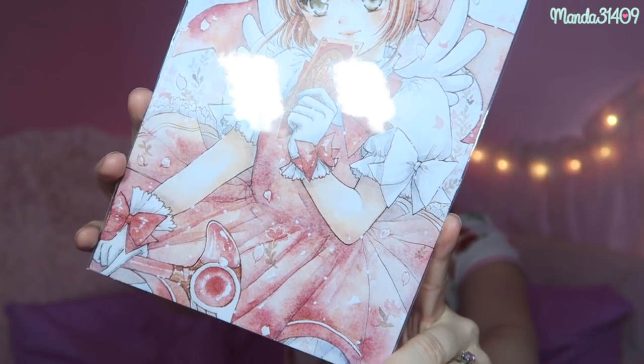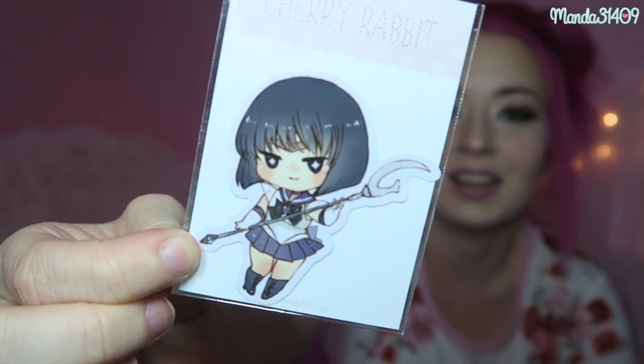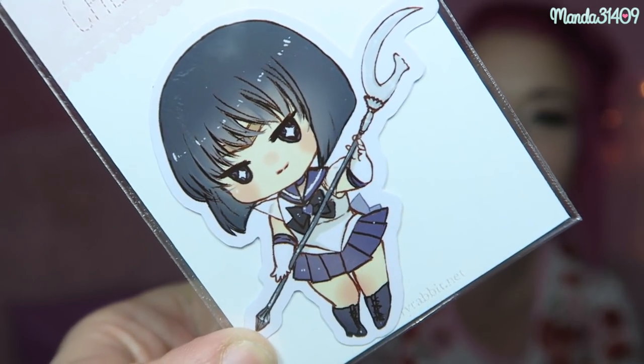Down here there are two little things from cherryrabbit.net illustration and design. We have this beautiful Card Captor Sakura print — I love the detail in this and I won't be opening it because I just want to put it on my wall as is so it doesn't get damaged. We also have from Cherry Rabbit what I think is a sticker of Sailor Saturn — look at how sassy she looks! I'll give both of these a 10 out of 10 on the magical girl scale.